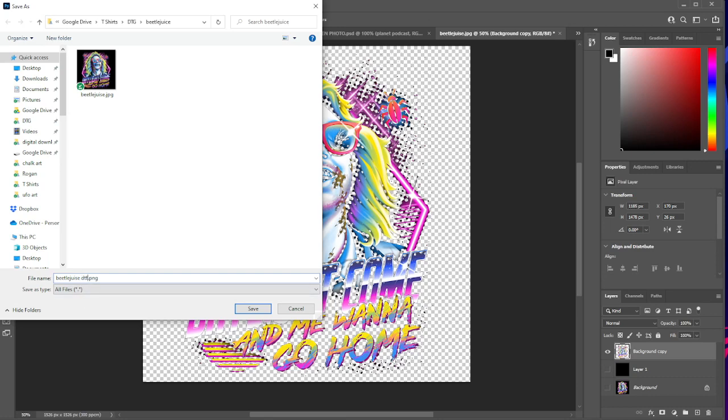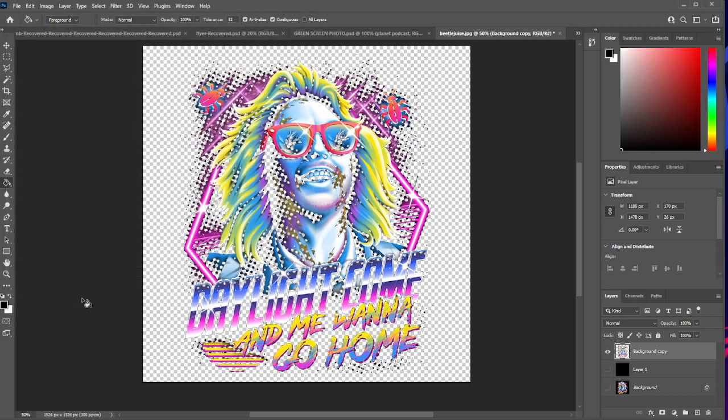Beetlejuice! Just name it something like DTF or Halftone or whatever. And that is how you halftone any image in Photoshop. If you have any questions or need some help outside of this video, feel free to leave a comment, like, and subscribe to the channel. I hope this helps you achieve your DTF goals. Until next time, see you later.